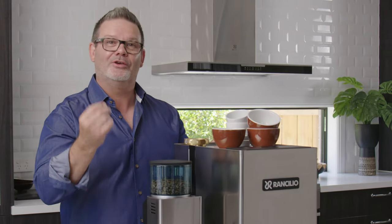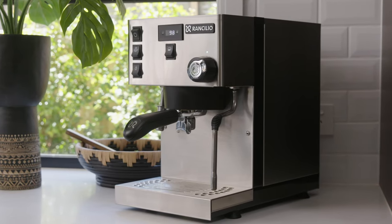So how to make the perfect espresso? Number one, you need a great coffee, but number two, you need a great espresso machine, and I love this Ranchilio Silvia Pro.